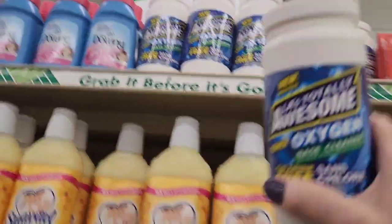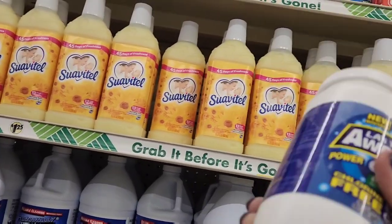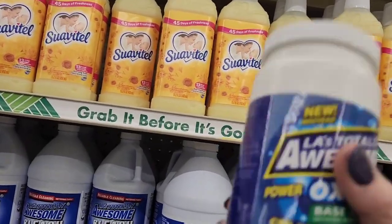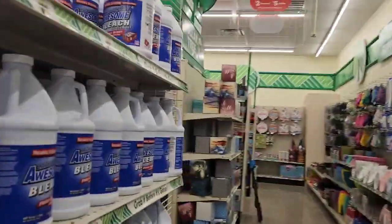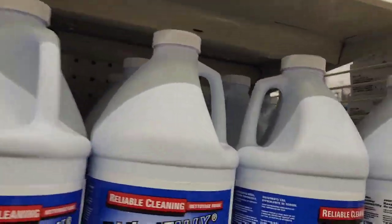We've got some totally awesome oxygen cleaner for a dollar and 25 cents. We don't have that at the Dollar General. We have big bottles of bleach for a dollar and 25 cents. We don't have that at the Dollar General.